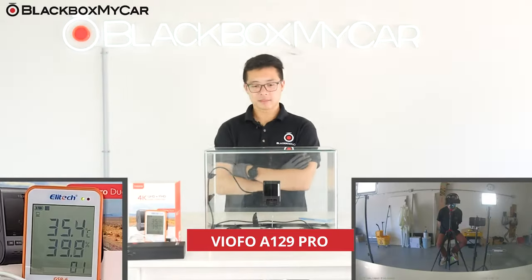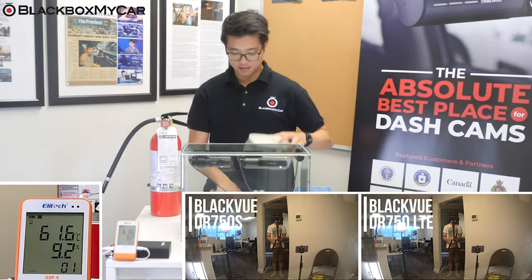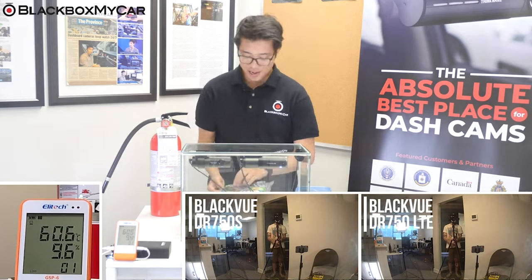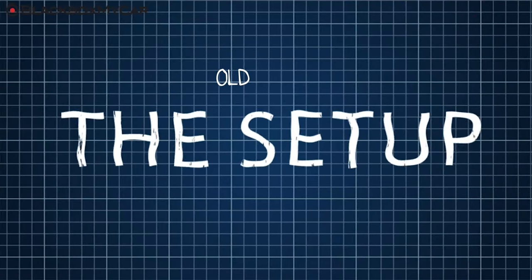For you channel veterans out there, you'll remember this isn't our first Beat the Heat live test for dash cams. We started this three years ago where we put a few different dash cams to the test like the VIOFO A129 Pro, Thinkware U1000, and the BlackVue DR750S versus the BlackVue DR750X two-channel LTE, just to find out whether or not they can still operate smoothly at the peak of their operating temperature. And here's how we did it before.